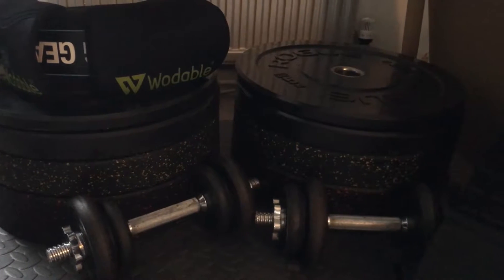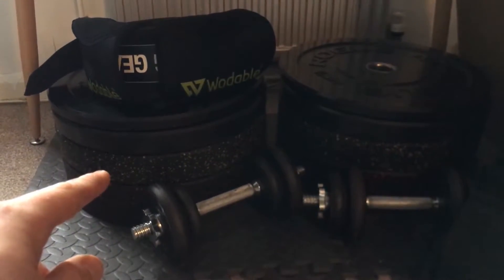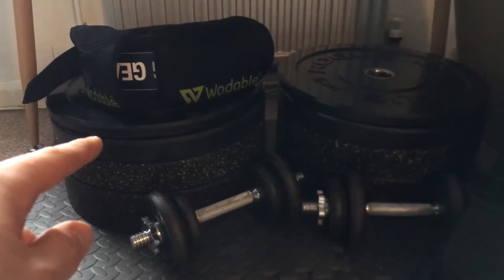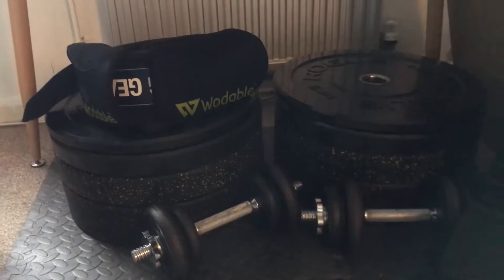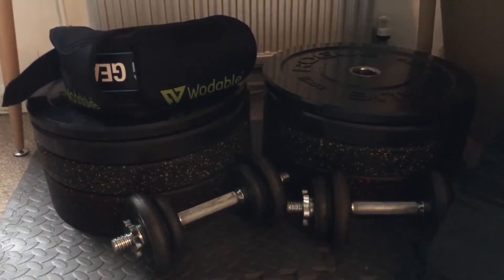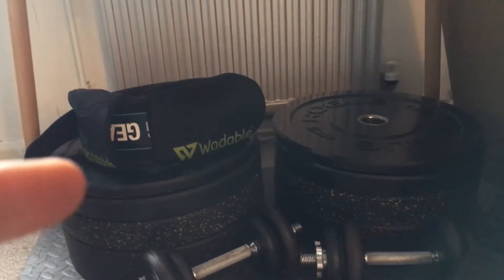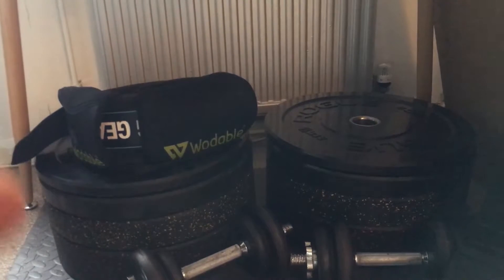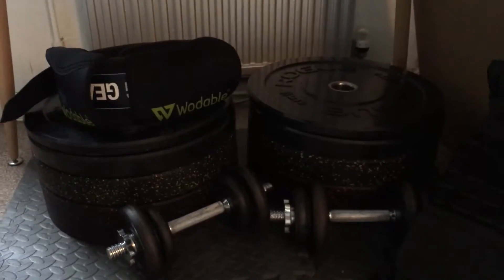Just behind there we have the bumper plates, all from Rogue — different series. We have 25s, 15s, 10s, 5s, two of each. Including the barbell, the total weight is 125 kilos. I also have knee sleeves and a belt for safety and stability when lifting heavy.